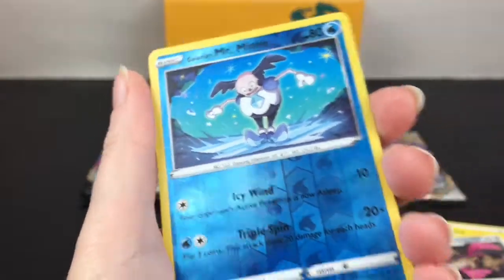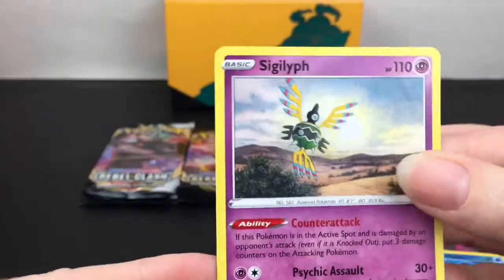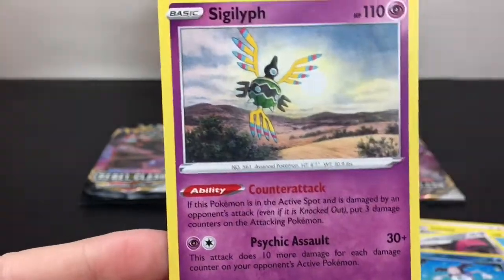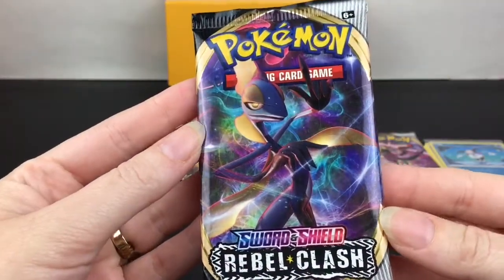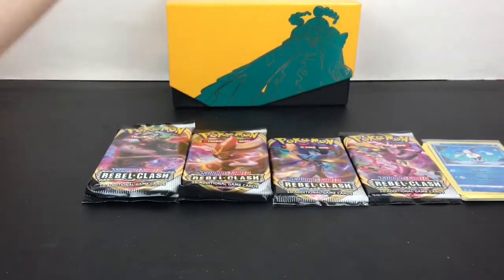Dual Blade - oh cool! Galarian Mr. Mime, and he is our reverse holo - that is cool. I still need to find a Galarian Mr. Rime. And then our rare is a Sigilyph.